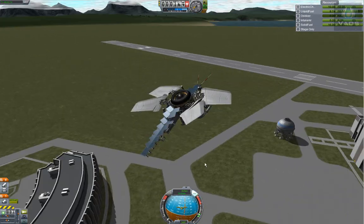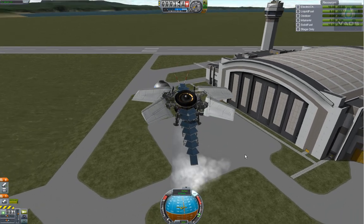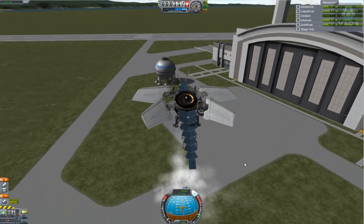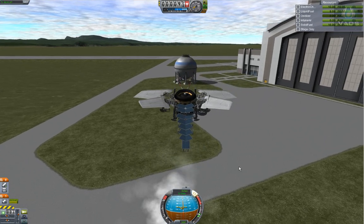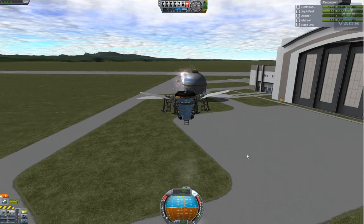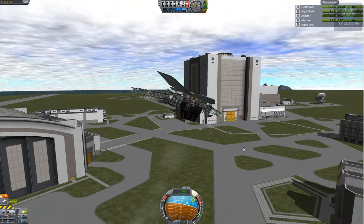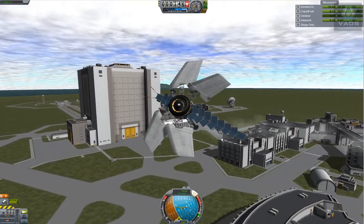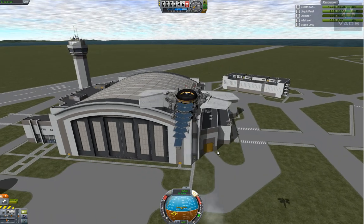Easy does it. Aiming, aiming and — boom! Sweet. This is really cool. I am digging this. Oh yeah, that's what I'm talking about.